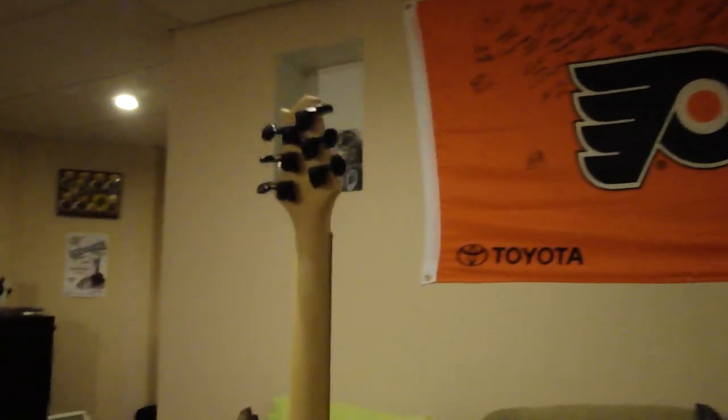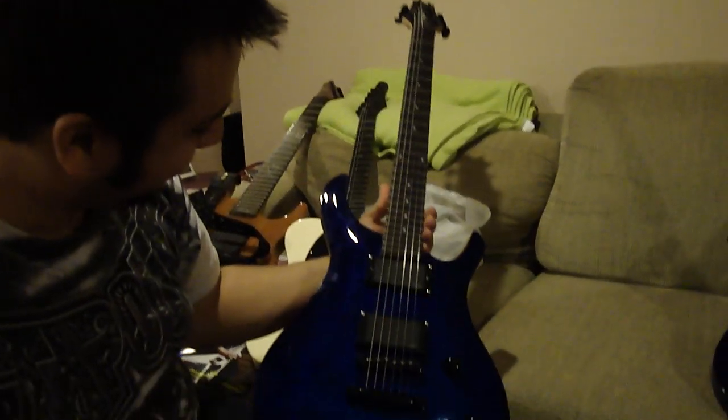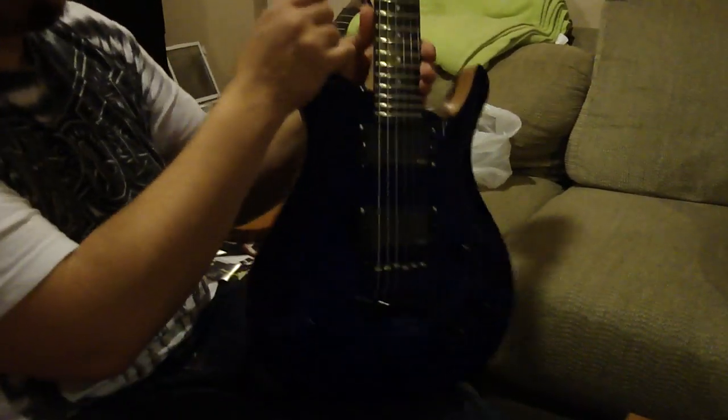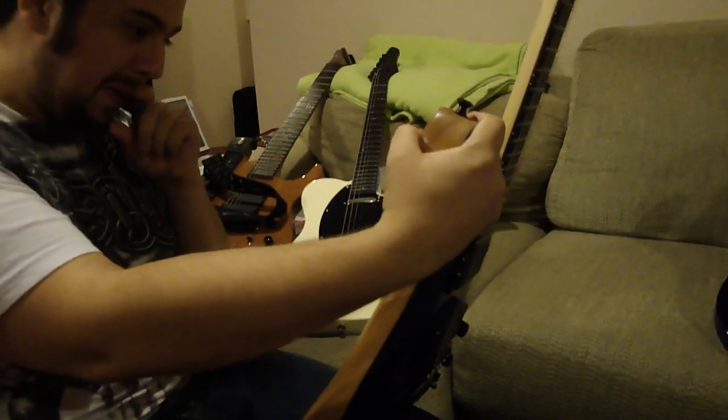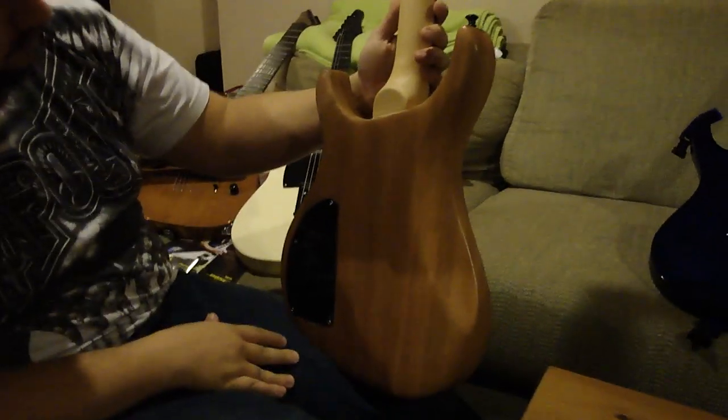Oh shoot! Suck on that $3,000 PRS guitars. There you have it — the naked backed PS900. There you go, thank you very much.